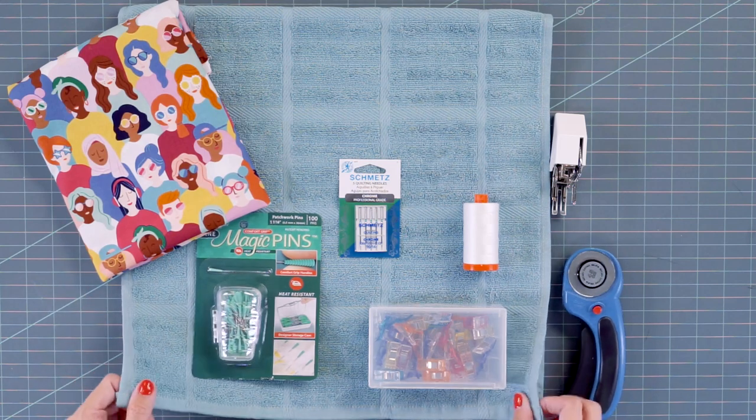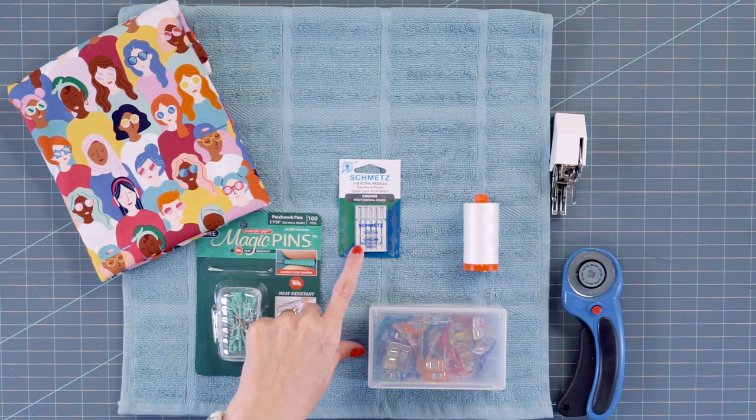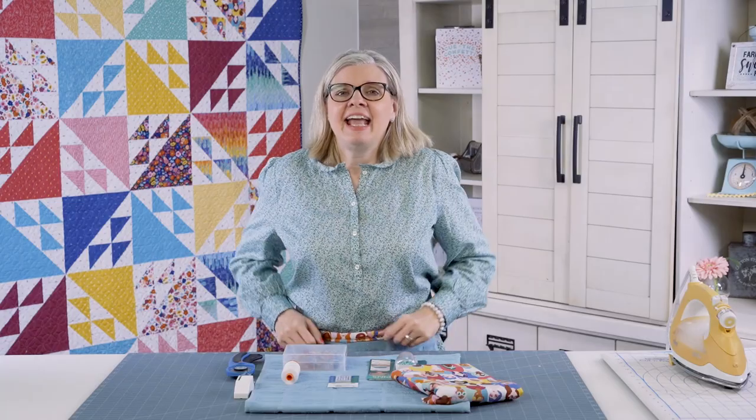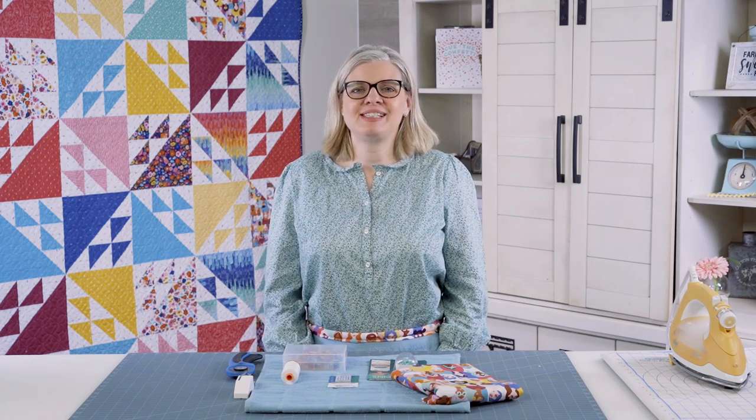You just need a simple hand towel, and I like to use magic pins for pinning since they're thicker. It would be great to use a thicker needle, so a size 90 would be great, along with just some basic sewing supplies. It's going to take under 30 minutes to make one, so they would make great Christmas gifts or great housewarming gifts. Let's get started.